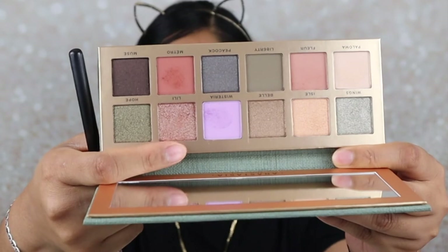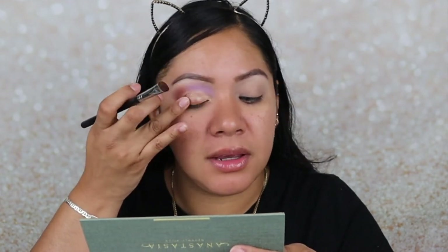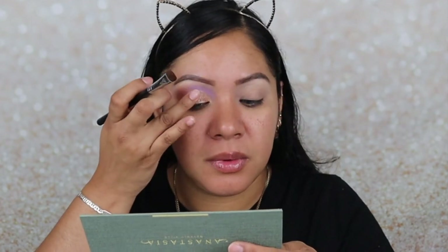That might be a little bit too yellow for me, so I'm going to grab the color Lily, which is this shimmer right here. I'm going to grab Lily and put it over the other — it might be too gold. Oh yeah, this is better. This is like a rose gold color, which I feel looks better over this yellow. It's like a gold with an orange reflex — that's what it's coming up on my eye.